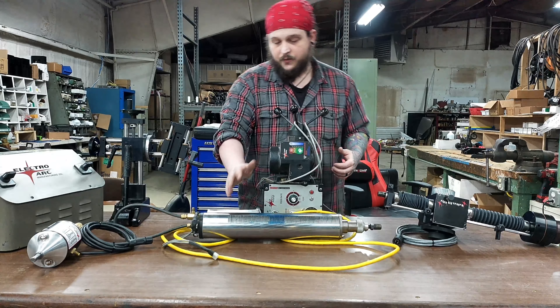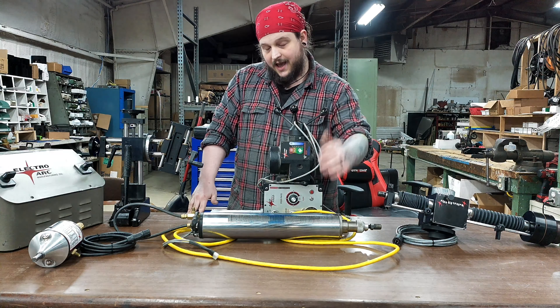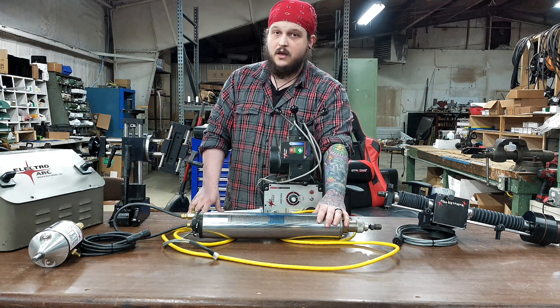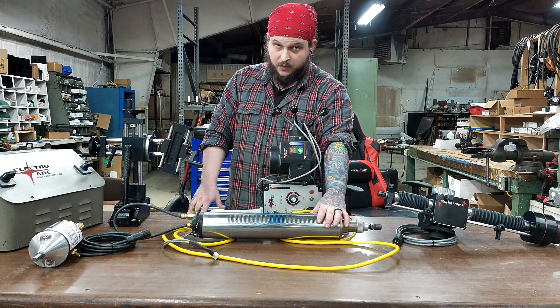Moving on to the next size up, we have our IQ head and like the Arker head it's an AC disintegration head. It is considered a heavy duty and high precision disintegrator. It's still compatible with the 3, the 10, and the 15 kVA, but with a 20 kVA power supply it can burn up to two inch bolts.